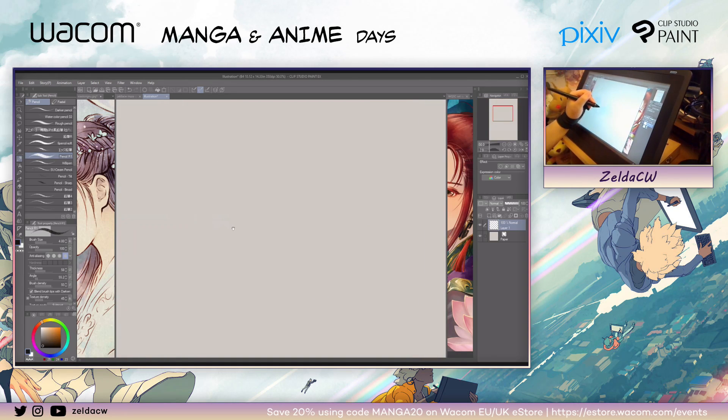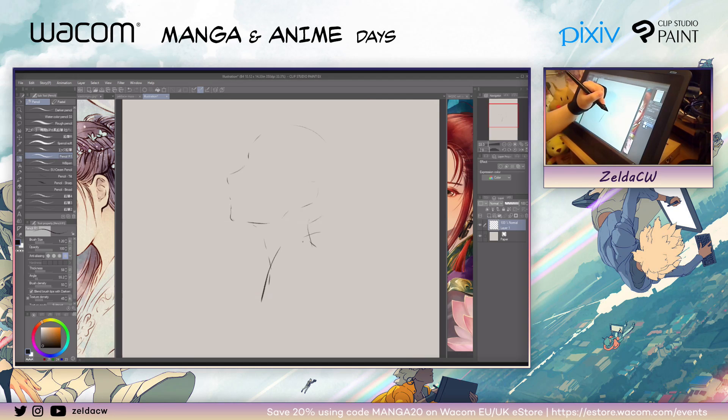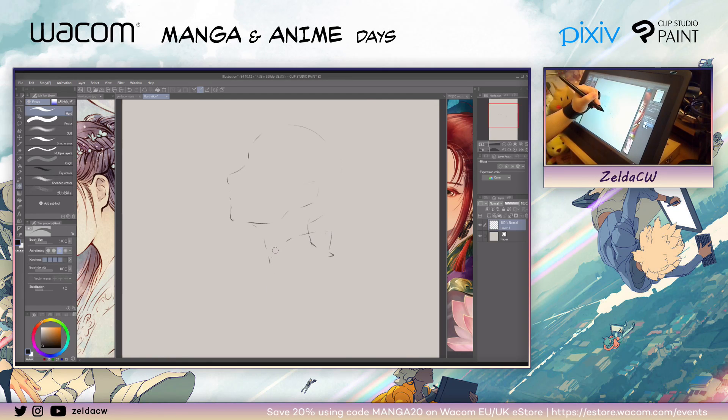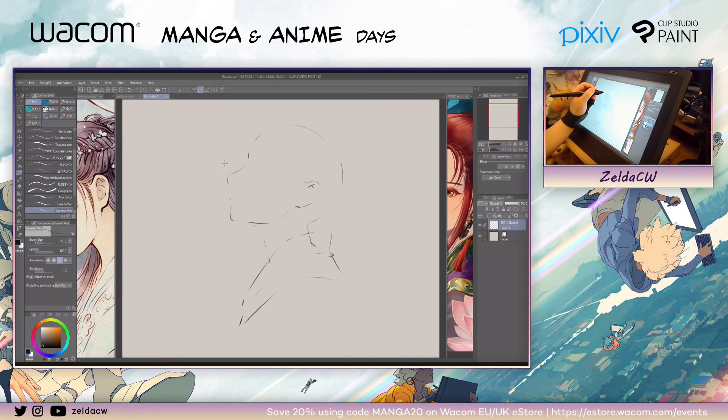Today I'm gonna zoom in a little bit and use a portion of this canvas. I'm gonna keep it kind of loose — I think I'll do like a profile of a girl. When I'm sketching, I also think about the composition and imagine how I'm gonna shade it later. I recommend you try to memorize and get used to using shortcut keys. It can really help you with your workflow — right now I'm using the shortcut keys on my keyboard. It can make your process much faster. Some of the shortcut keys I use a lot are P for pencil, V for brushes, and the brackets for changing brush size.